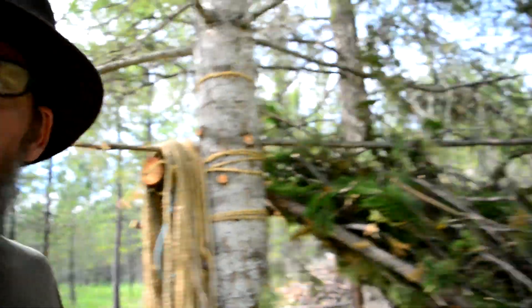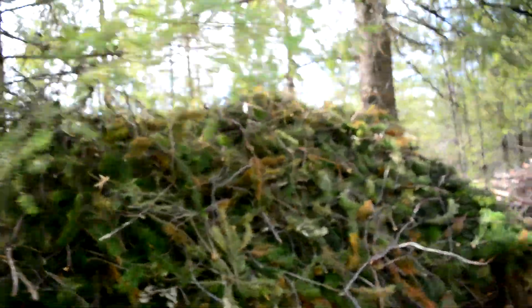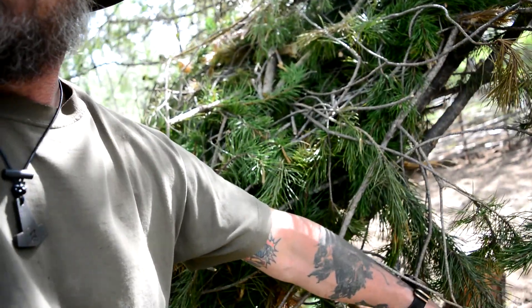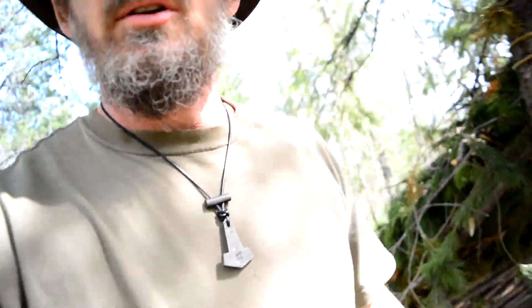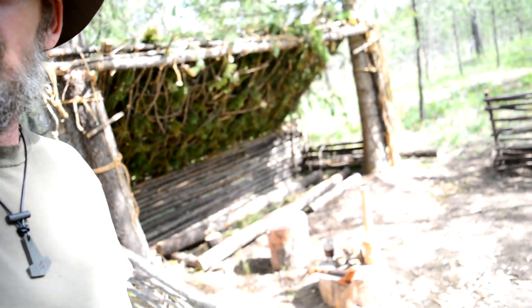So let me show you the roof real quick. She's got a pretty good layer — it could use some more, and that will happen over time as I strip down more branches to build various contraptions. Right now I've got maybe from my shoulder to my elbow deep on it, and I want it from my shoulder to my fingertips deep, so I'll have to build this out as I gather more materials naturally, just doing the work around the land. And you can see the fence here.